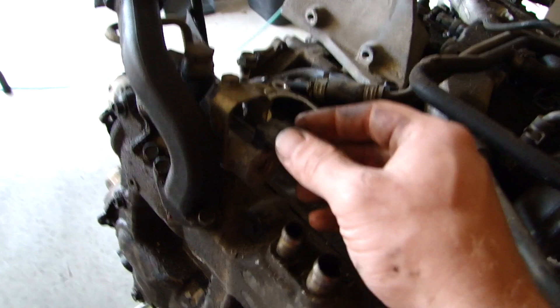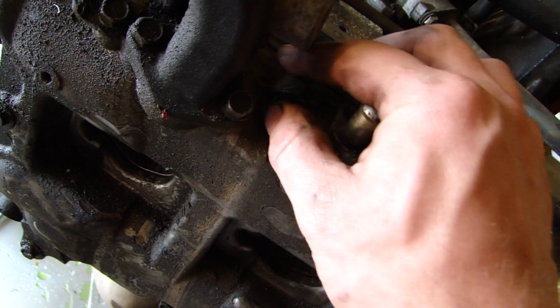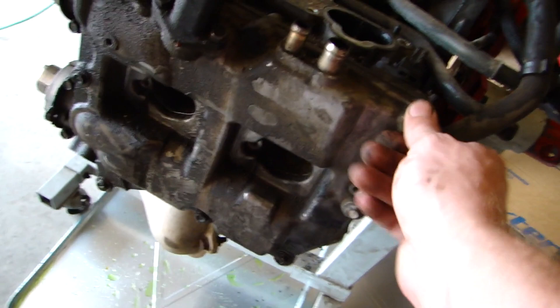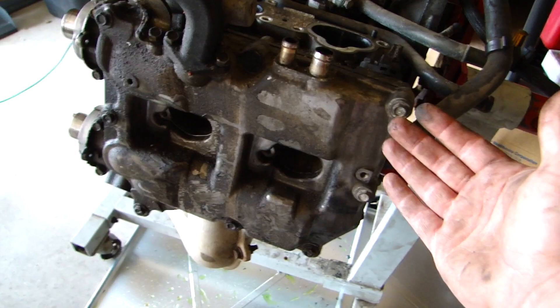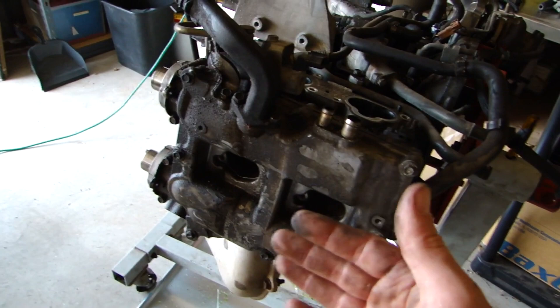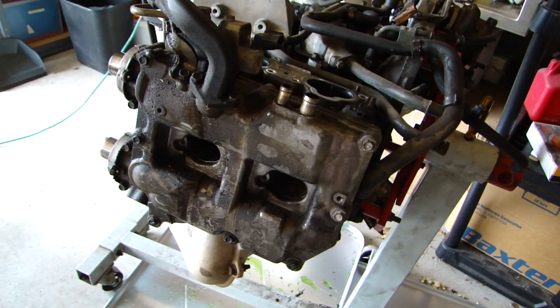We're going to get to work taking those off. Some of your other ones will have these little rubber grommets here — it just depends on what model you have. If they have the rubber grommets, make sure you get a new set to replace those. If you have it on an engine stand, I would highly suggest rotating the motor so that it is more vertical — it will make taking the cams out a lot easier. Also, go ahead and remove your coil packs and your spark plugs.